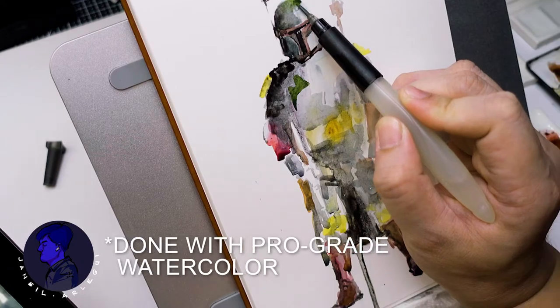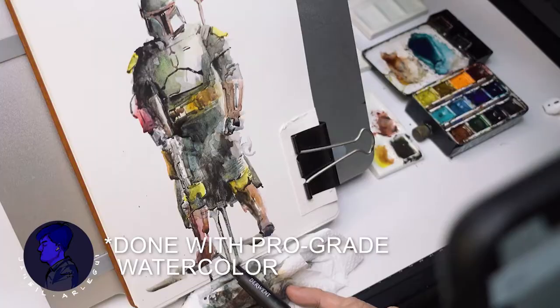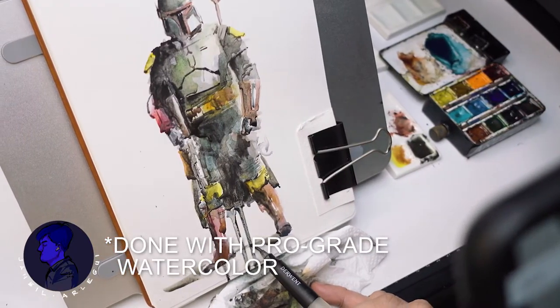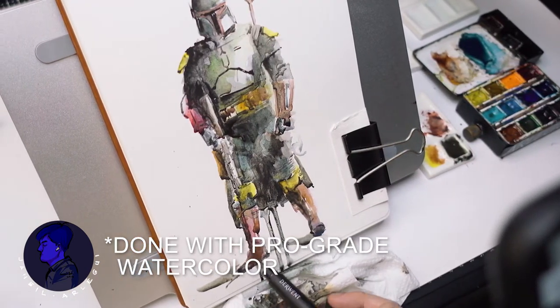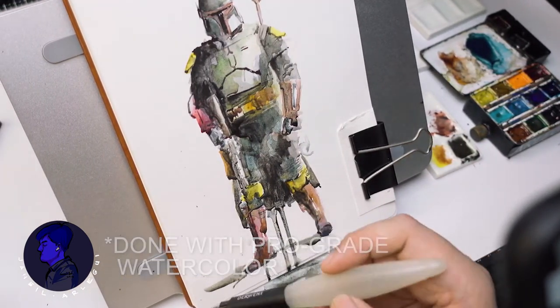Can you still create good works with student grade watercolor sets like this? You would have likely heard that professional grade watercolor pigment should be absolutely used if you are serious about using the medium.